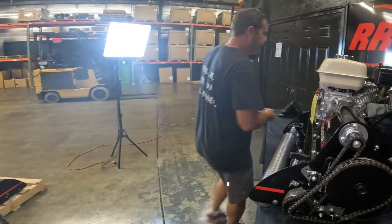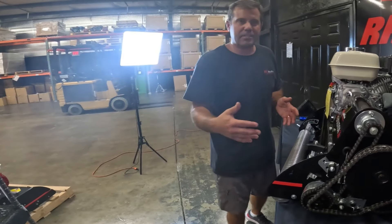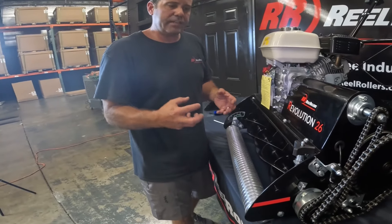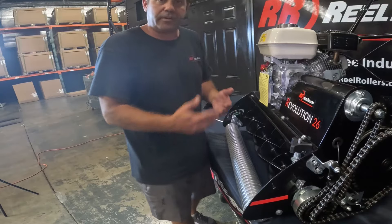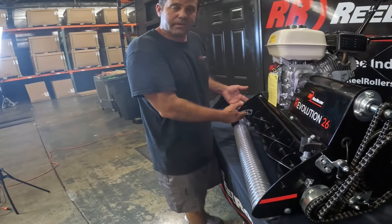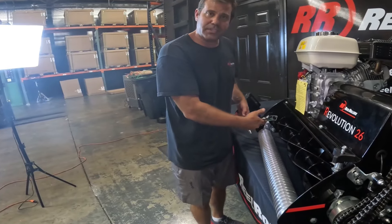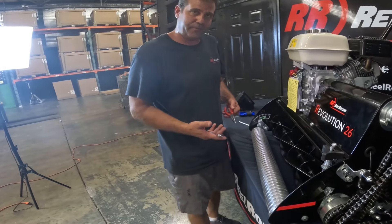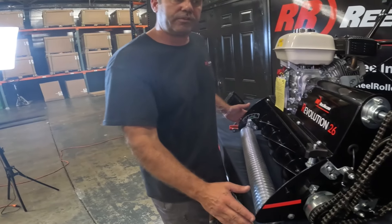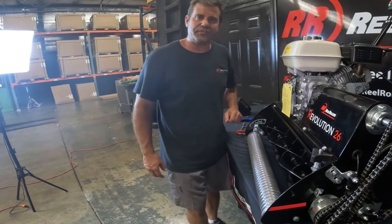Now let's go mow! Last thing I'll say: if you ever feel a particular side is cutting low, you saw how quickly I was able to adjust it. You don't have to be the most scientific person — it is a lawnmower, we want to be precise, but honestly in about two minutes you can make a quick adjustment, go mow a section, and see if it looks perfect. That's how you adjust the front roller. If we need to adjust the back roller we'll make another video for that to keep these videos short. Have a great day and let us know if you have any questions.